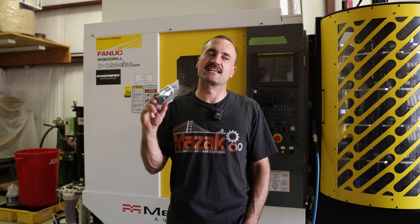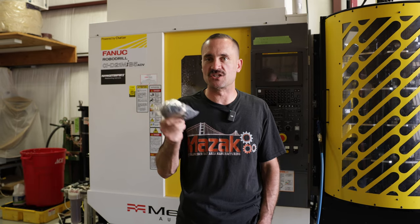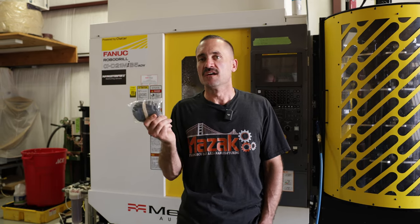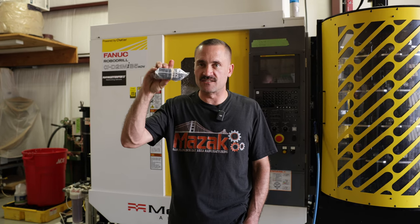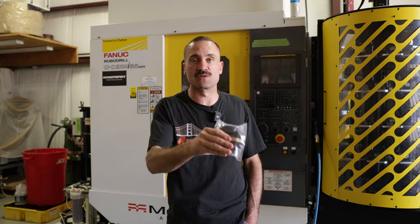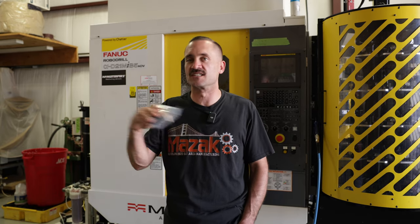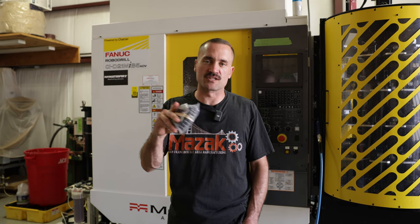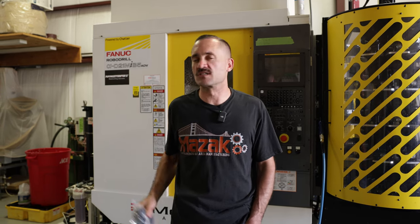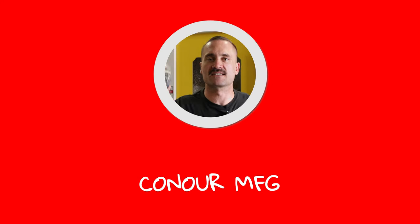Thanks again for tuning in today. This is the not-so-glamorous side of the business — packaging, boxing, making sure that your part gets to the client safely and in one piece. It's something that small job shops deal with. I see all you guys out there grinding — we don't have a shipping department, a cleaning department, a deburring department. We're wearing all the hats, getting it done from start to finish. Thanks for following along, thanks to DSI for sponsoring this video series — their link is in the bio. I hope you guys got something out of this. I love you guys, I'm happy to be here. Thanks.